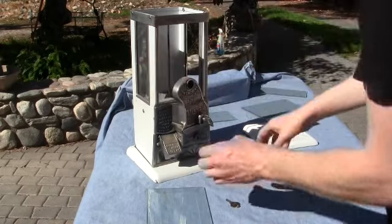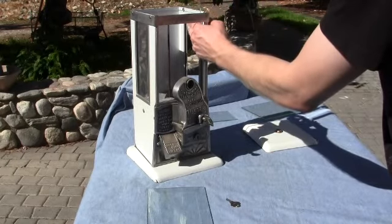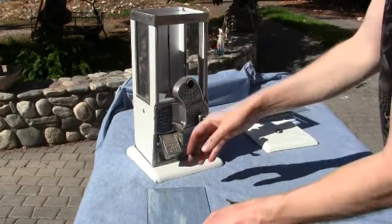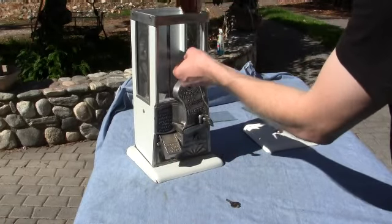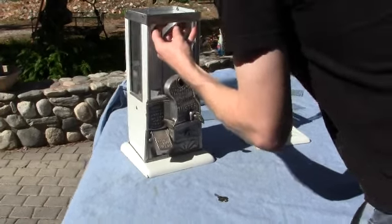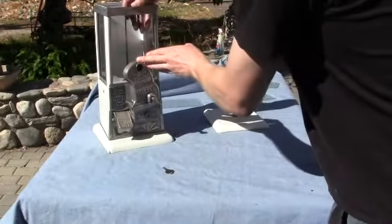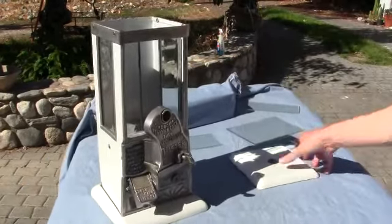Take out the regular plate glass, slide in the beveled piece — perfect exchange. And there we go.